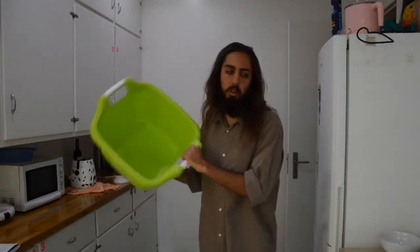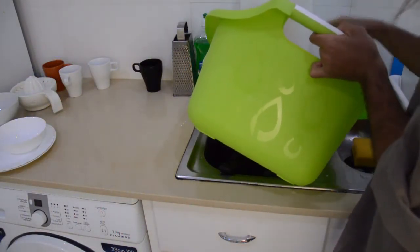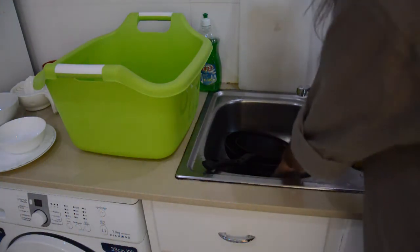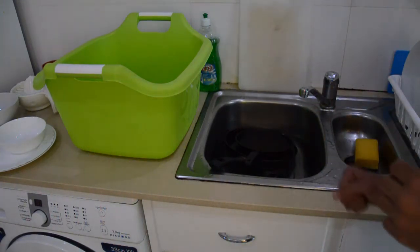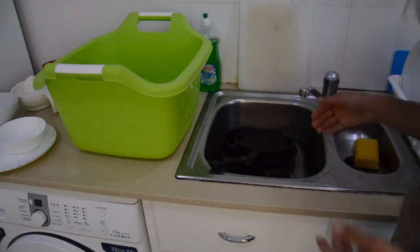Now let's move to hand washing. I'll show you the method I found while researching this topic. It's useful to anyone because even if you use a dishwasher, you'll hand wash something from time to time. The method involves several steps. First, you need a double sink — or if you don't have one, a basin like I'm using. Fill one with hot water and one with cold water, both only half full to save water. In the hot water sink, put the most dirty things on the bottom and other items on top, so the dirty dishes soak in hot water longer.